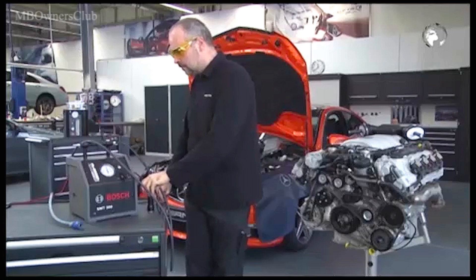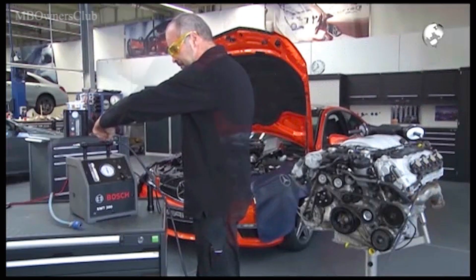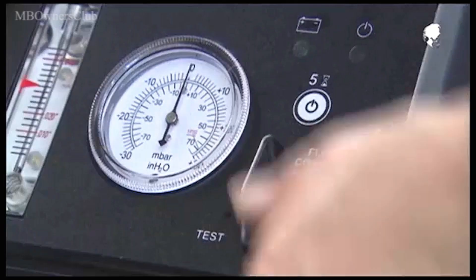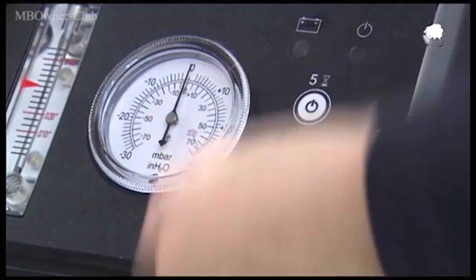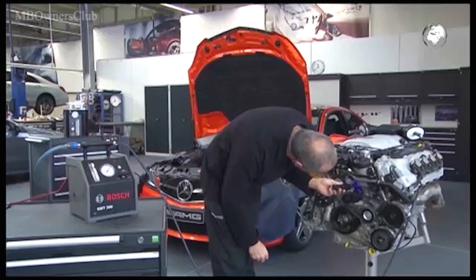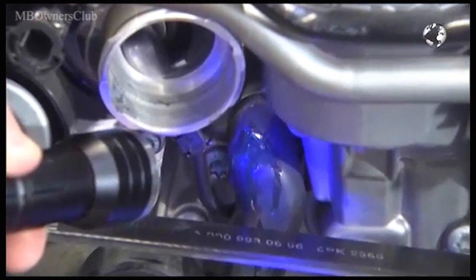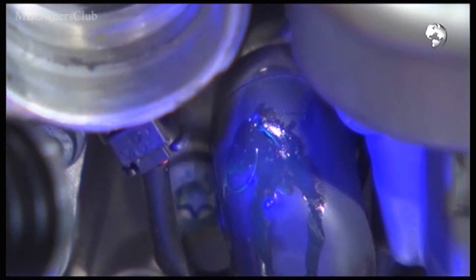We now show you on the model why this helps with the leak detection. Here we use a Bosch device SMT-300. Under UV light, the contrast medium is illuminated. The leak has been found.